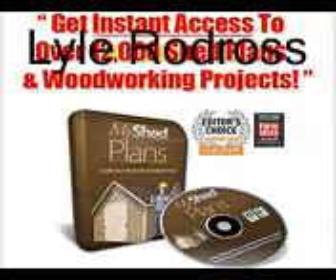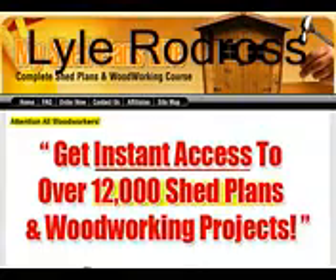Hello there, and welcome to my review of My Shed Plans. In this video, I'll give a comprehensive review as well as a preview of its contents. My Shed Plans is a complete guide that explains how you can build a beautiful shed from scratch. Ryan Henderson, the writer of the book, has given detailed blueprints and step-by-step instructions that even a beginner can follow.